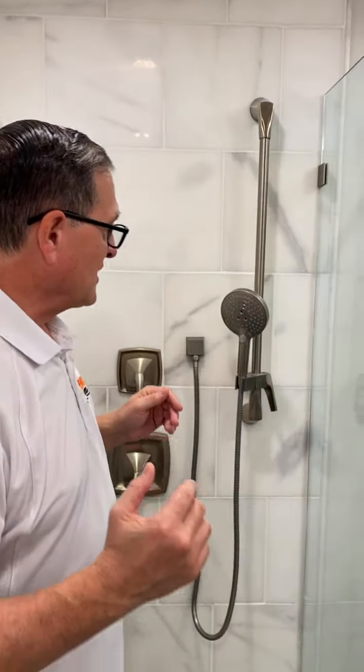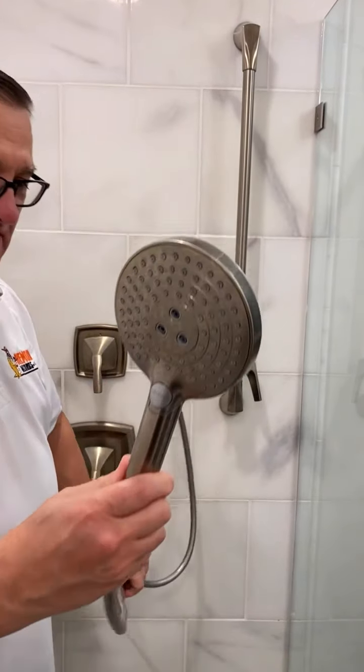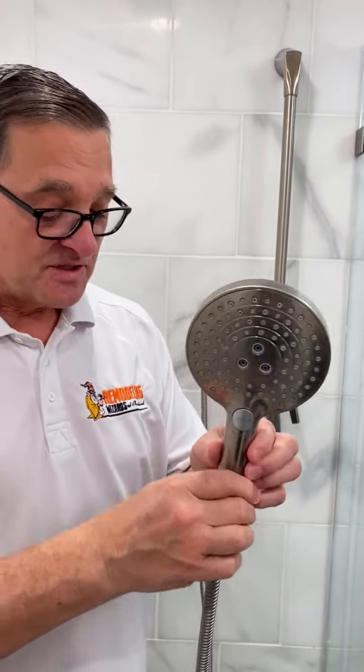Come on over here and I'll show you the first part. This is a handheld, it's attached to a hose here. One of the things you need to be careful about when you buy this — let's say you have a seat somewhere in your shower and you want to use this from the seat — you have to make sure you've got a hose that's long enough to reach where you're sitting, or long enough to do whatever you want to do with your handheld shower head.